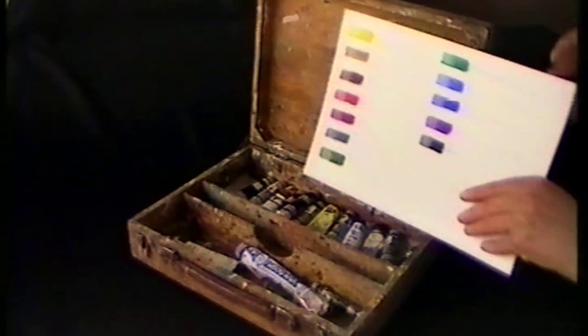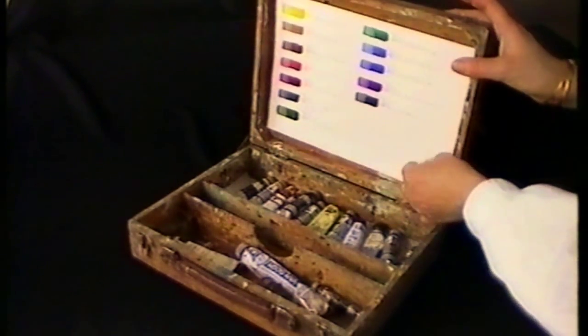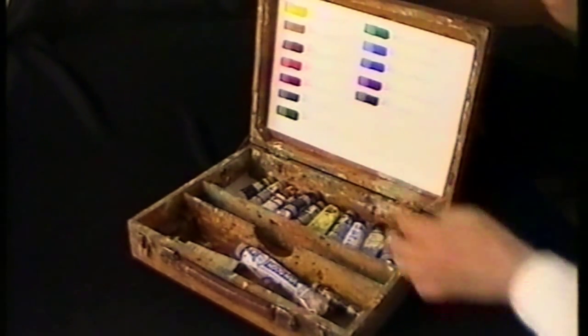After four to five days of drying, I can fix the sheet onto the lid of the paint box. Now I am prepared to begin my first painting.